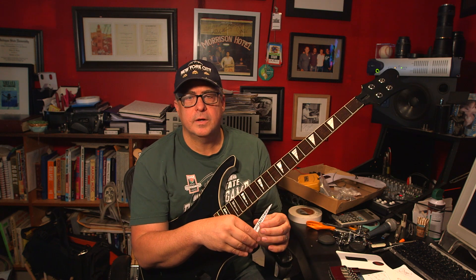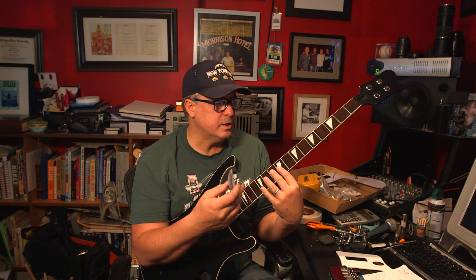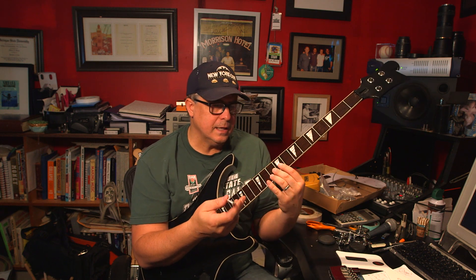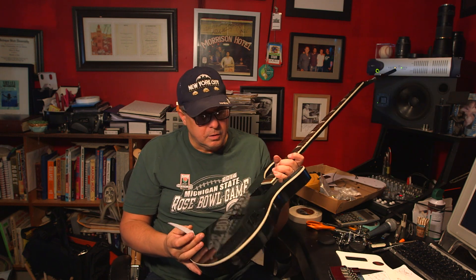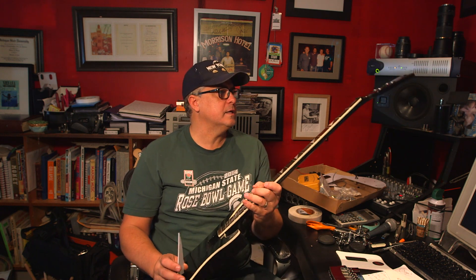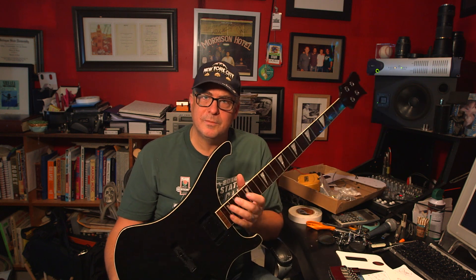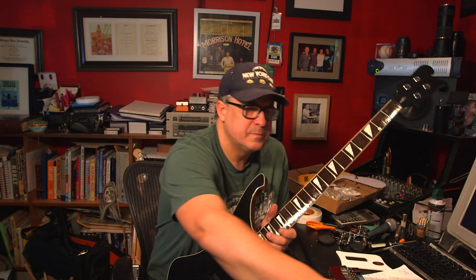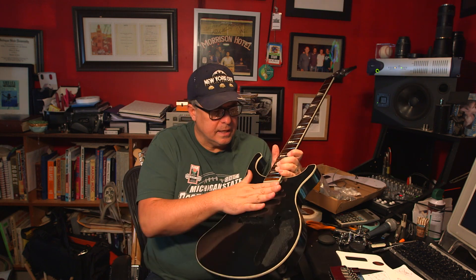This is just for fun. I like electronics, I like putting things together, I wanted to see if I could make this look like a real Rickenbacker. I've never built a guitar before, and I think it's probably something I won't do again.